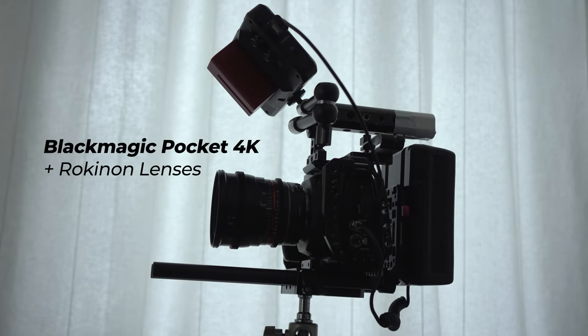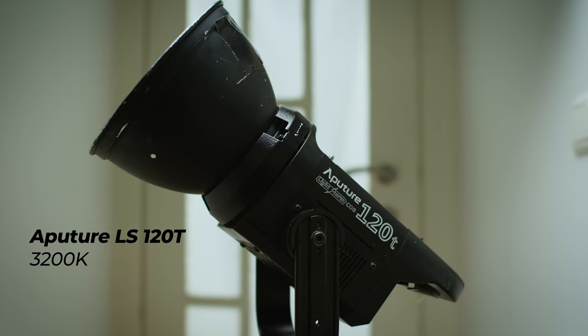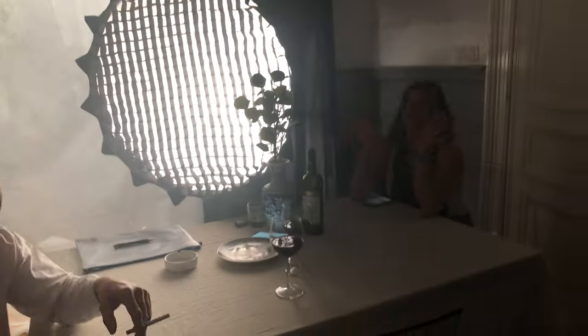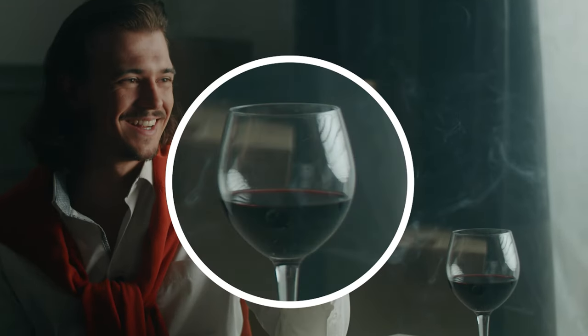The short film was shot with my camera, the Blackmagic Pocket 4K with Rockin' On lenses, and apart from the Aputure 120T shining outside the fake window, I added the LS1 half and a softbox to key our character, providing a nice soft light to the face. You can actually see the reflection of the softbox in the wine glass right here.